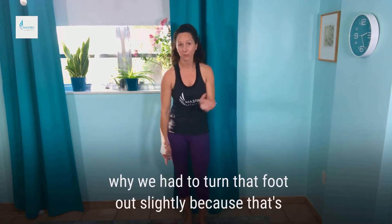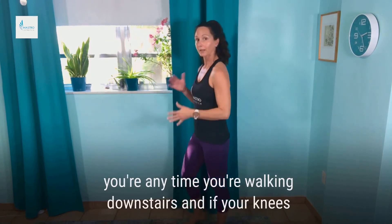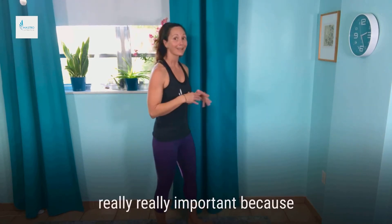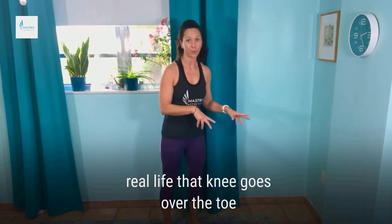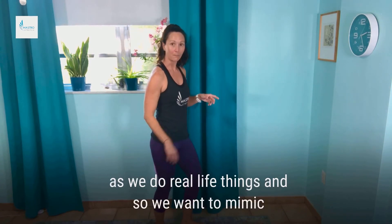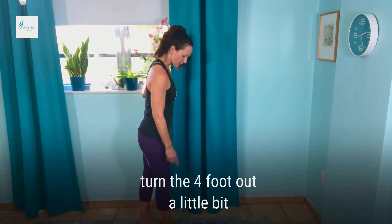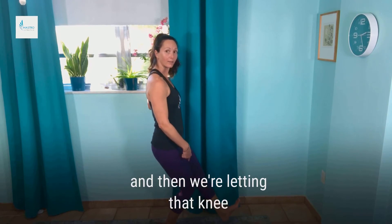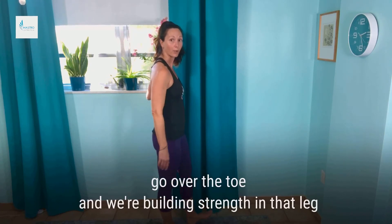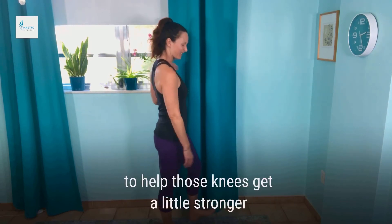You're going to feel this muscle working, and that's where you really want to feel it. That's why we have to turn that foot out slightly, because that's going to help strengthen the knees. Anytime you're walking downstairs and your knees hurt, this is really important — because in real life the knee goes over the toe. We need the knee to be strong as we do real life things, so we want to mimic that. I'll show you on this side — turn the foot out a little bit, let that knee and our weight go over the toe, building strength in that leg to help those knees get a little stronger.